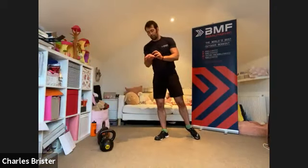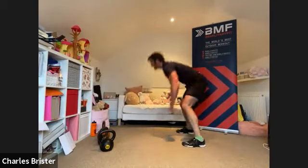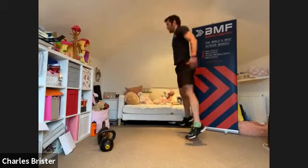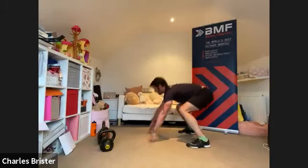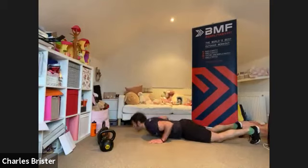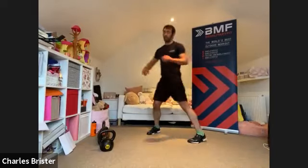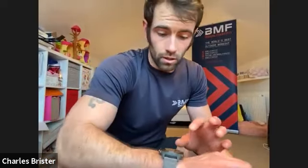Weight down — burpees again, second to last exercise. Right the way down, chest to floor, working for the full amount of time. Three, two, one, and here we go — chest onto the ground, up with a jump, all the way down, chest onto the ground, up with a jump. All about getting as many reps in as we can — hit the deck, plant the feet, up with a jump. 10 more seconds to go — keep it going, nearly there. Three, two, one — steady.